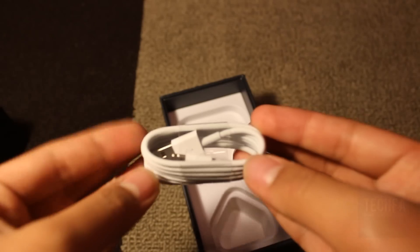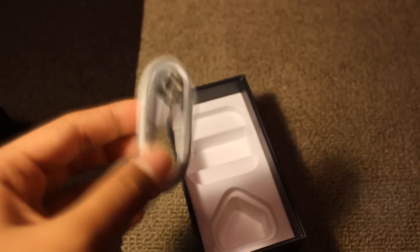And finally in the box is the Lightning to USB cable, which replaces the previous 19-pin connector to USB cable.